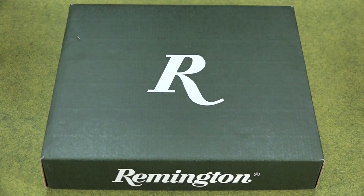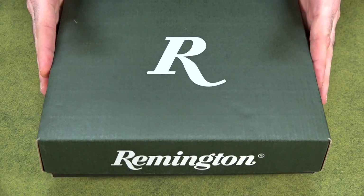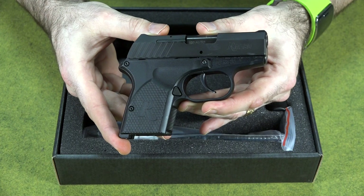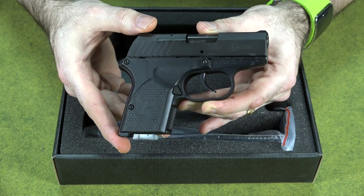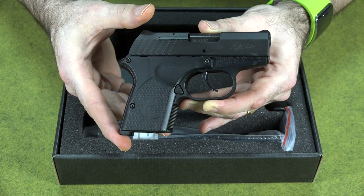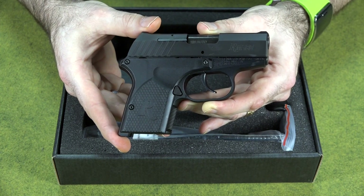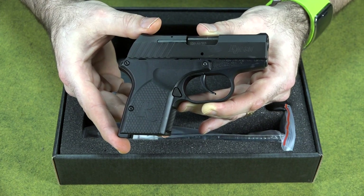Today I want to do a review of a gun people have been asking me to review for quite a while now — my Remington RM380. This is a little 380 pistol, basically a clone of the old Rohrbaugh 380. I got this quite a while back and people have been asking how it's been doing. I wanted to put a lot of rounds through it before giving my honest judgment.